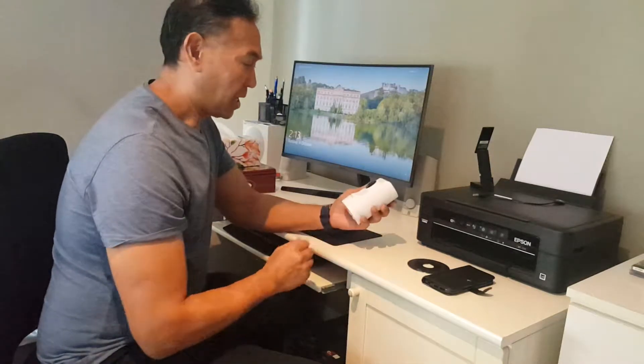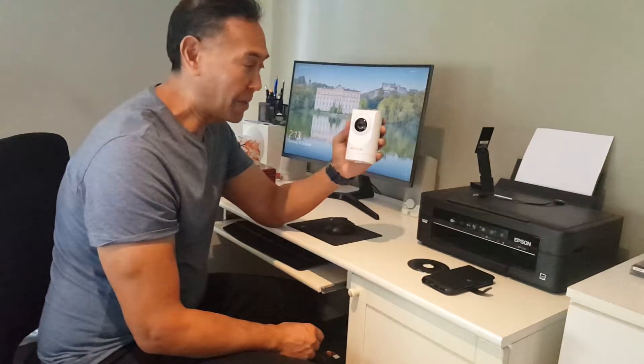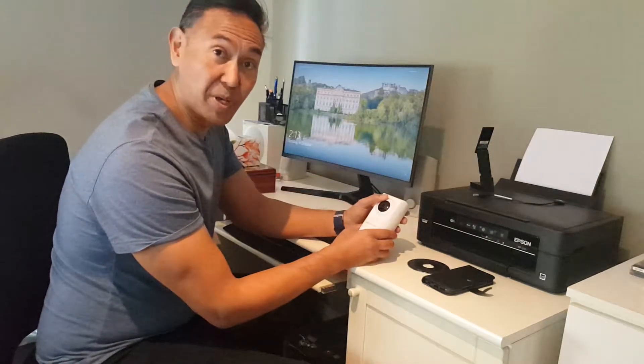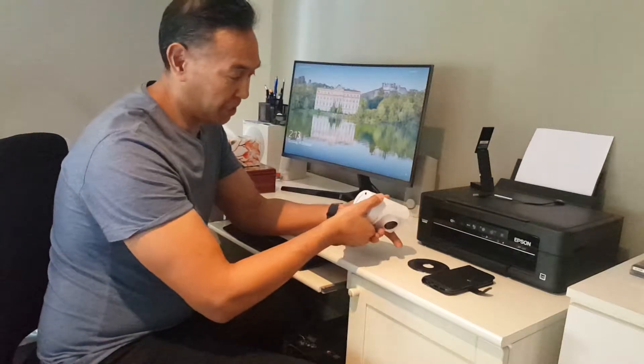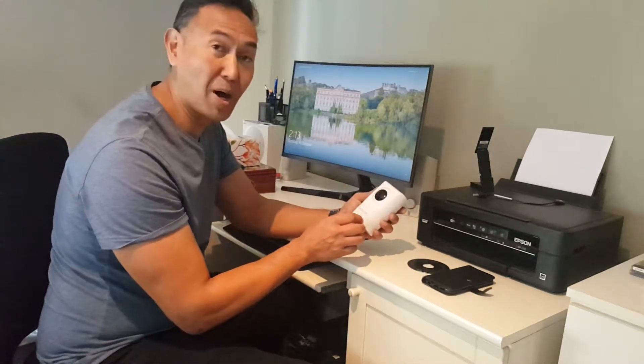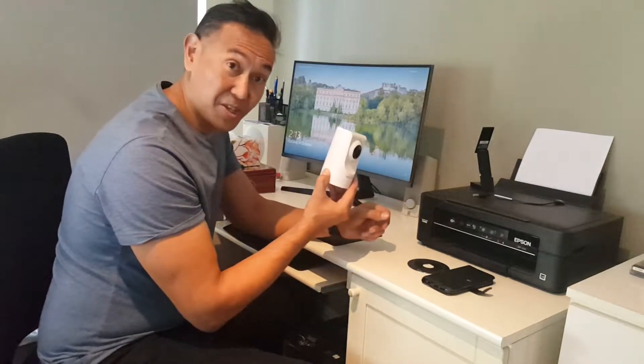Hi there, so I just bought the Nextech 1080p IP camera, and like a lot of people you're probably wondering where the micro SD card is supposed to go. Well, hopefully this video will alleviate all your fears about missing the micro SD card slot.